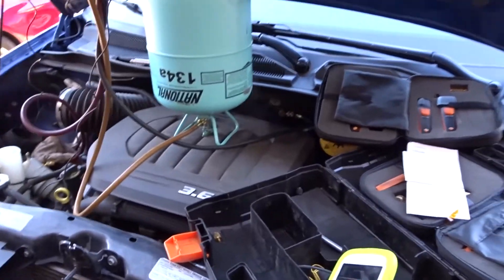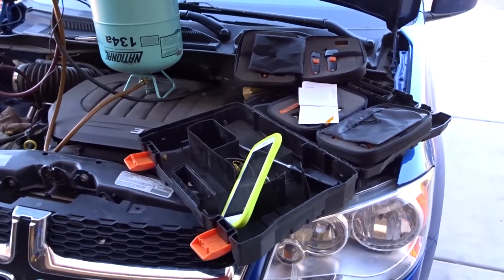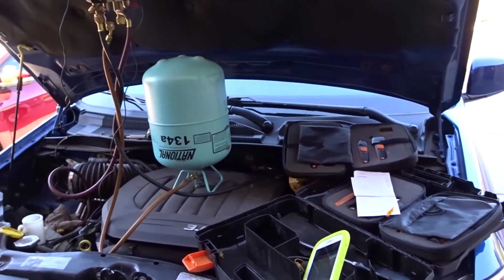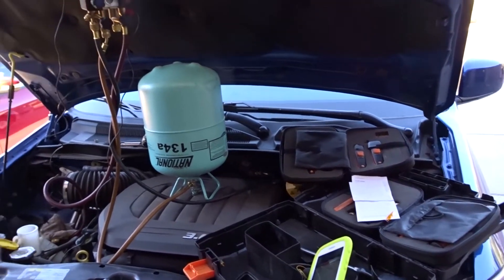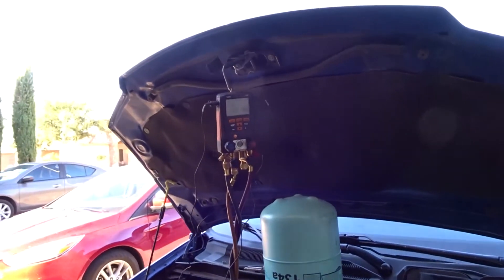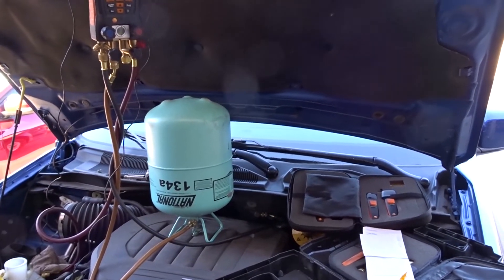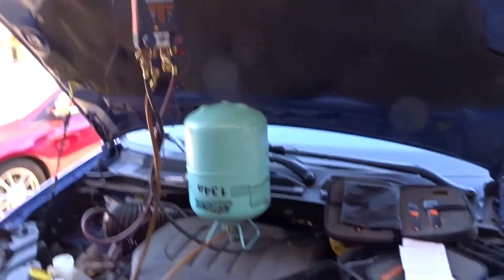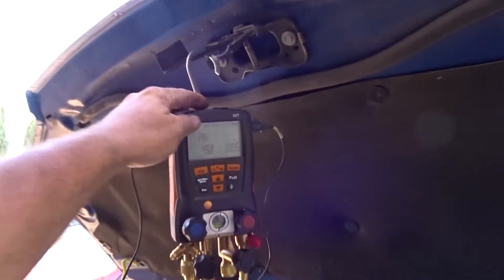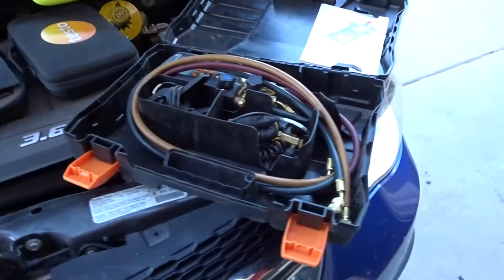Anyway, I just wanted to show some of the new tools I got. I resisted digital manifolds at first — old school, we used analog gauges and converted with a chart. But once you start using other refrigerants like R-407C and other oddballs, you can appreciate just selecting the refrigerant and having it do all the calculations for you.